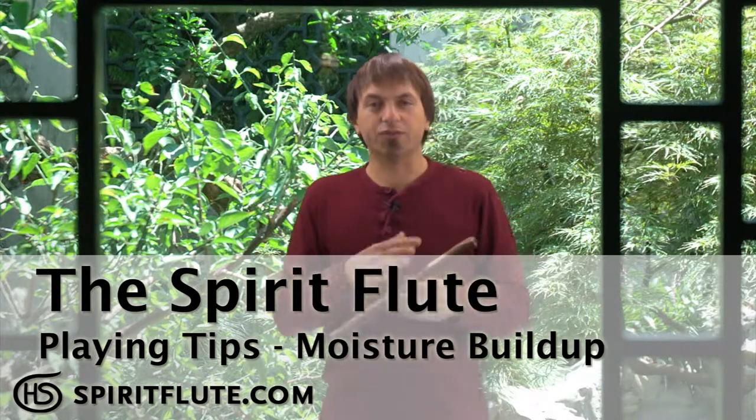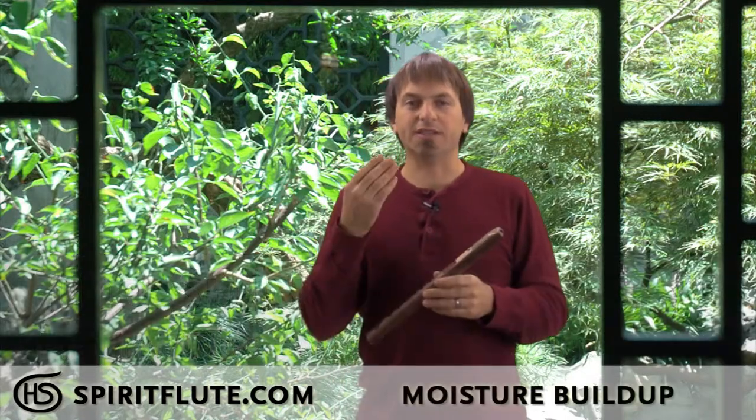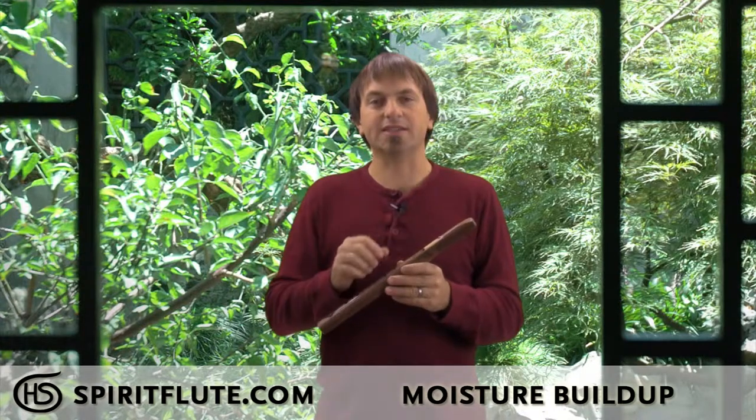As you play for a little while, moisture will start building up in your flute. It's a natural thing, mostly because the warm moist air coming out of your mouth cools as it moves through the flute and condenses inside of it.